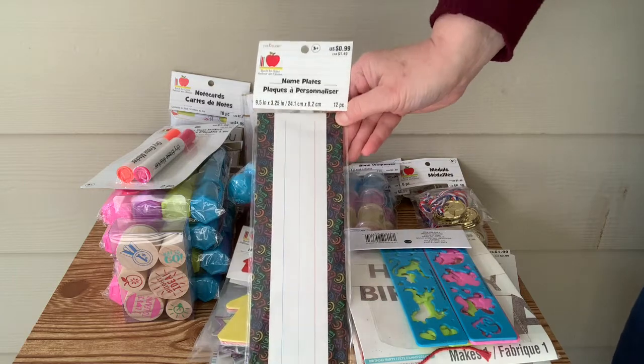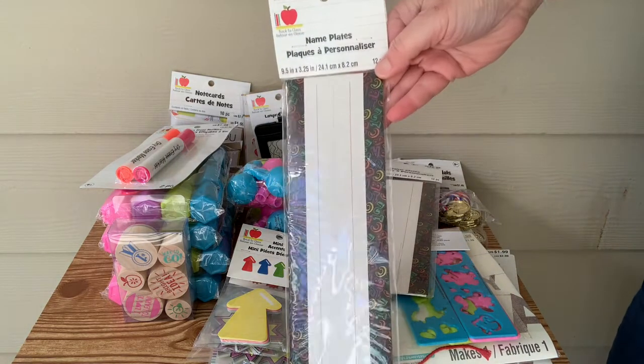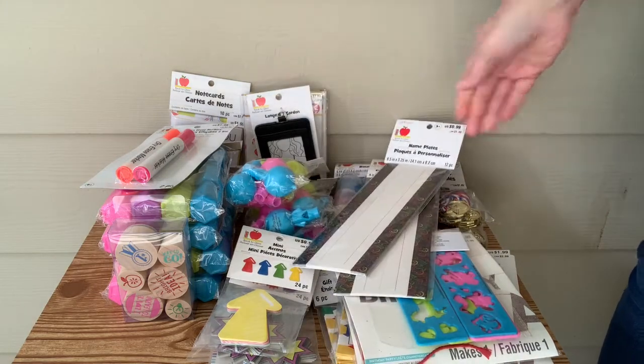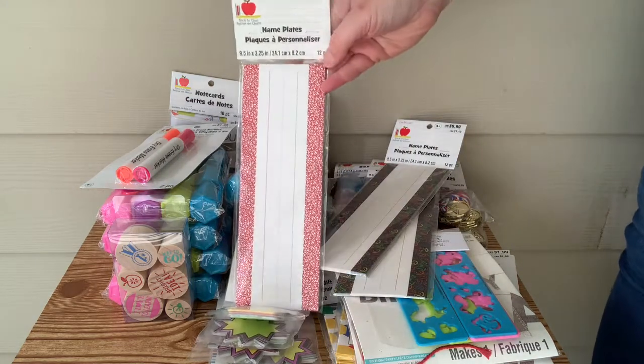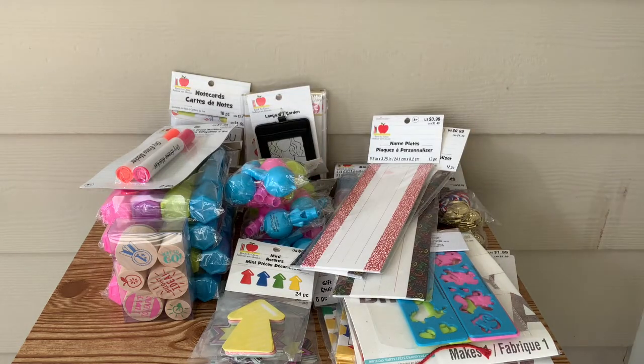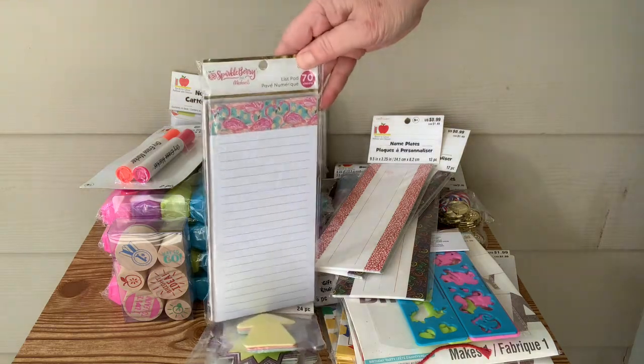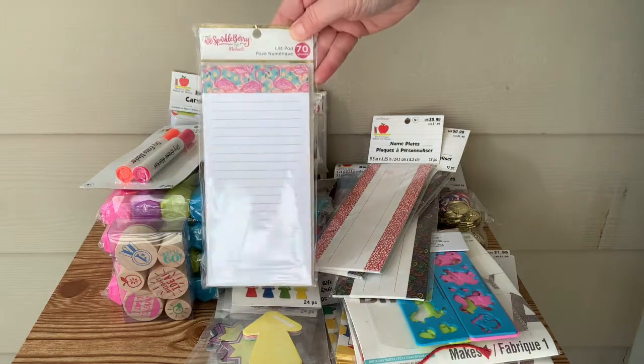And these are the nameplates. You write the children's names on them and then slip them into a kind of plastic sleeve cover, and then it hangs on the wall inside of another — I want to call it a file, but that's not what it is.